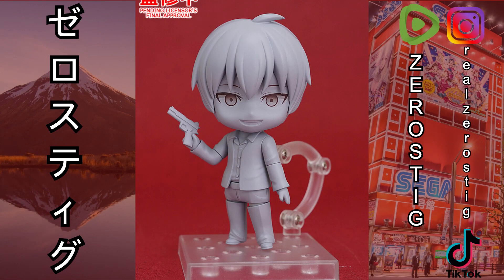Good Smile revealed a couple new Nendoroids and Figmas, so let's go over them. We got Akame from Akame ga Kill, and Kyochitsu — he's looking pretty good. The eyes look great, the mouth is a little disturbing honestly. Kyochitsu has his gun, so let's keep moving because there are a few of them.